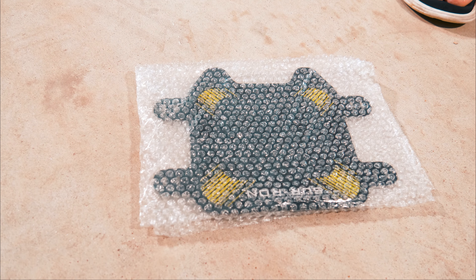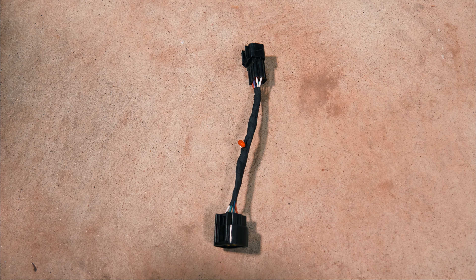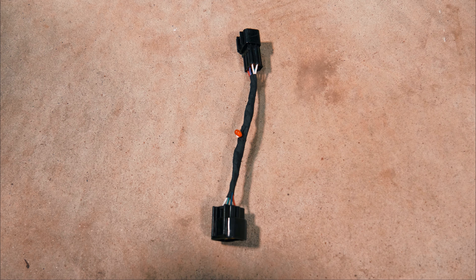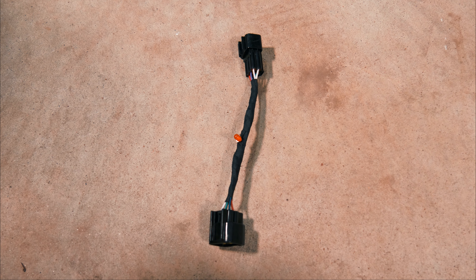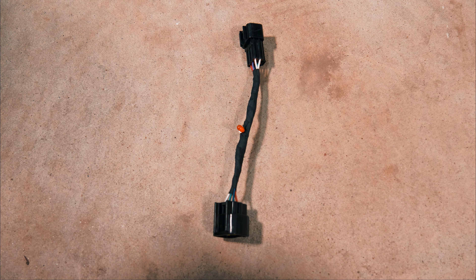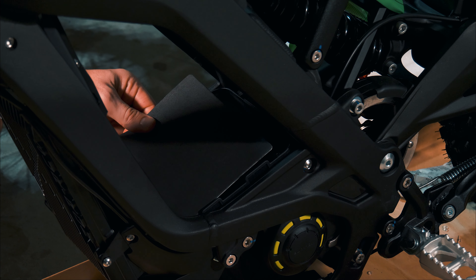Opening the parts box: installation manual, owner's manual, battery bumper, toolkit, right peg, front number plate, some wires, and a wiring harness. You really want to make sure you find this wiring harness and don't lose it — this is what you use to program the SurRon. There are different modes and settings you can change with respect to the computer and how the bike operates. Mine was in the bag with the number plate — definitely put this in a safe place.